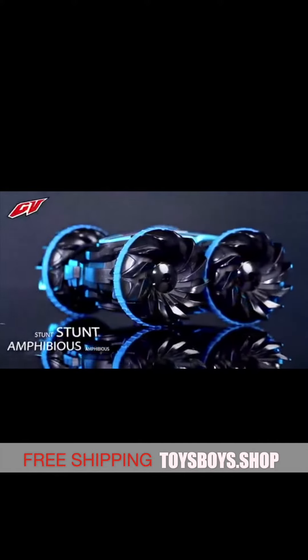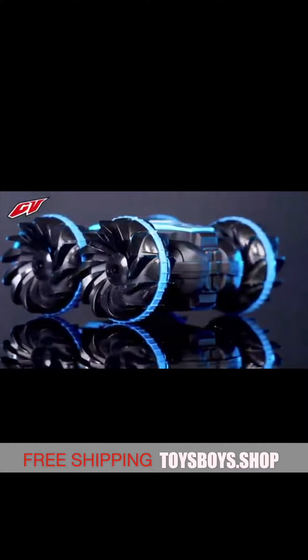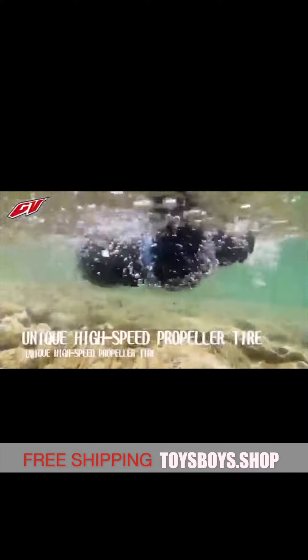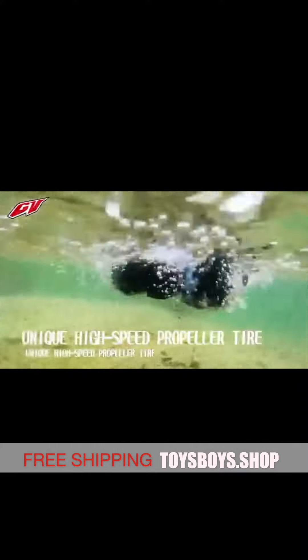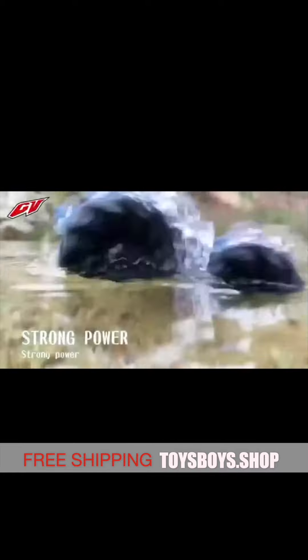Hello everyone, I'm Paul, welcome to my product sharing time. I shared a drone yesterday, and today I will introduce an amphibious remote control car. The price is also amazingly cheap — about 32 dollars.